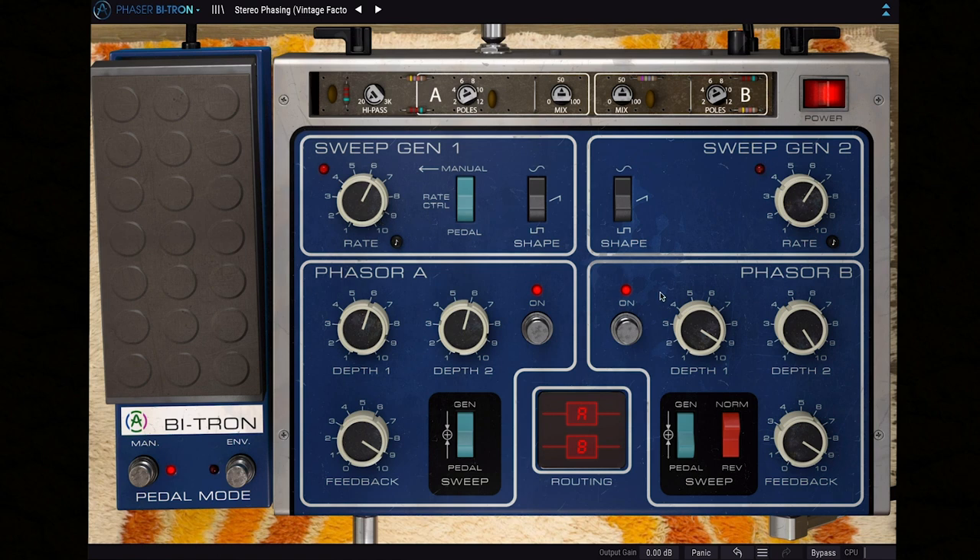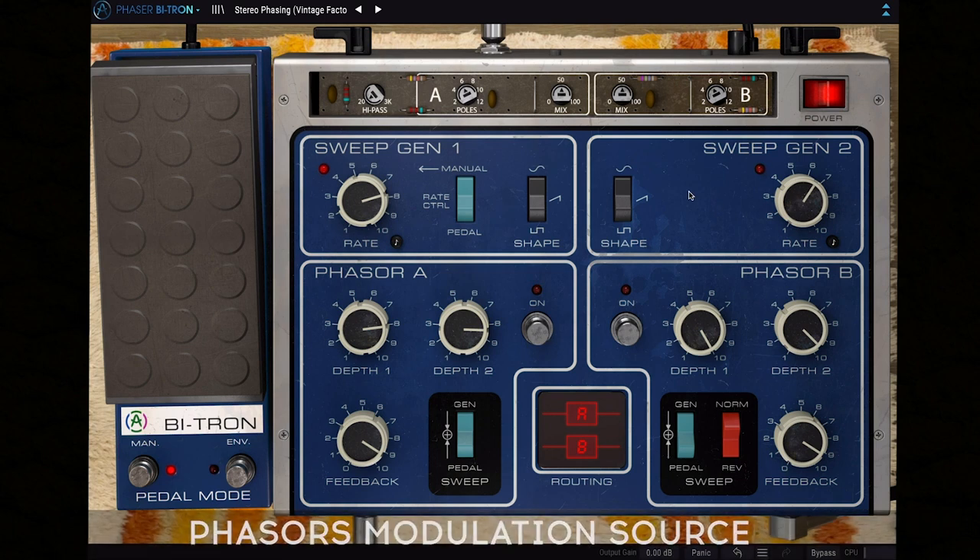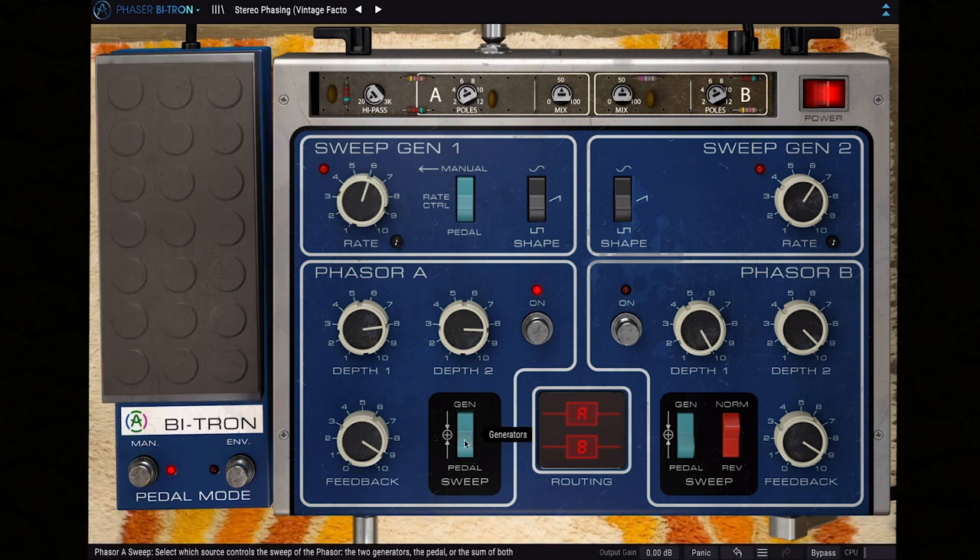This enhancement unlocks plenty of unexpected sweet spots and interesting textures. Both phaser circuits also come with dedicated on and off switches, which allow you to listen to each one in isolation if you prefer. You'll also notice the switches that select the modulation or sweep source — choose between gen or pedal to determine whether it's the sweep generators or the pedal modulating each phaser circuit, or set it to both and take advantage of the double modulation source.